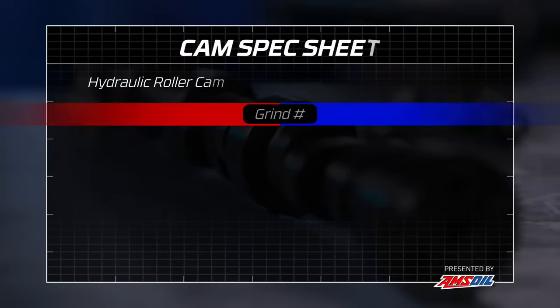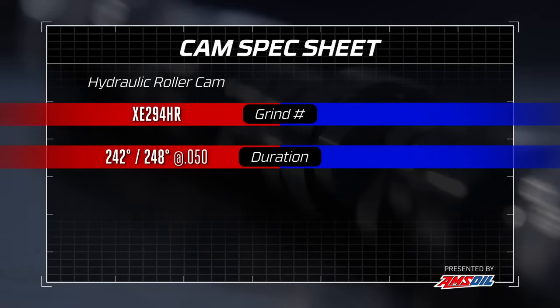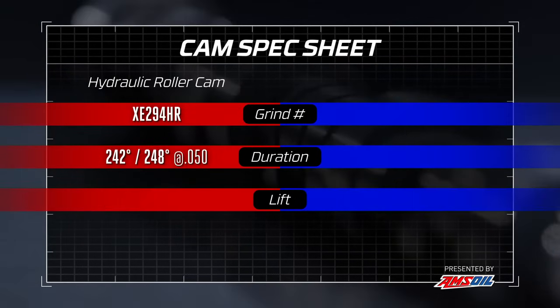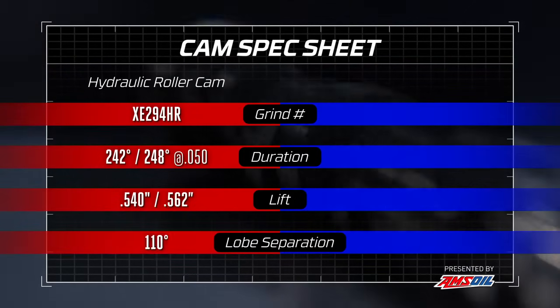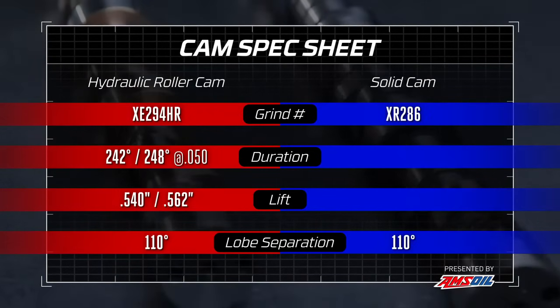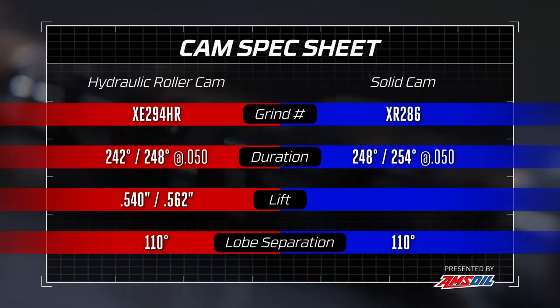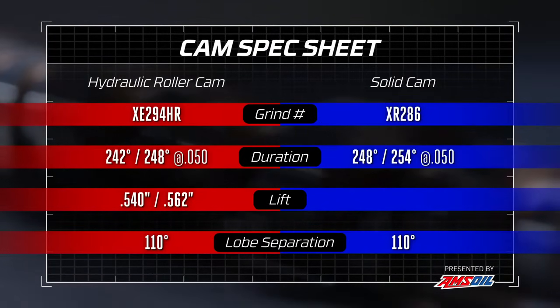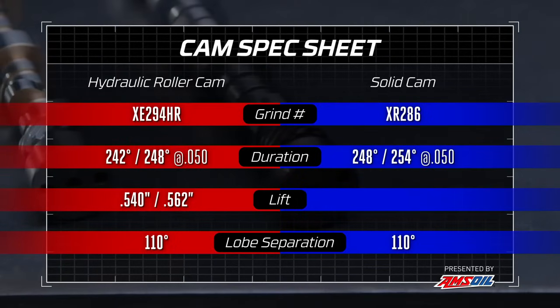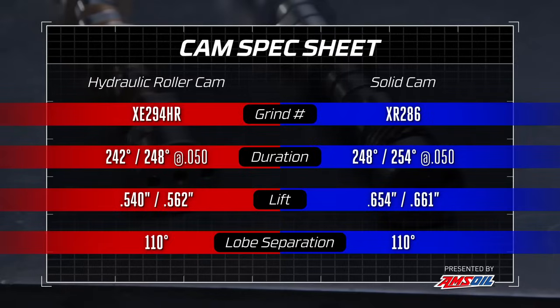Now the actual specs: the hydraulic roller cam is a Comp XE 294 — 242/248 duration at 0.050, lift of 0.540/0.562, on a 110 lobe separation angle. The solid cam is an XR 286 — duration is 248/254, but when you factor in lash it's about the same neighborhood as the hydraulic. The lift on the solid is way better: 0.654 and 0.661. We're going to see if that makes a difference right now.